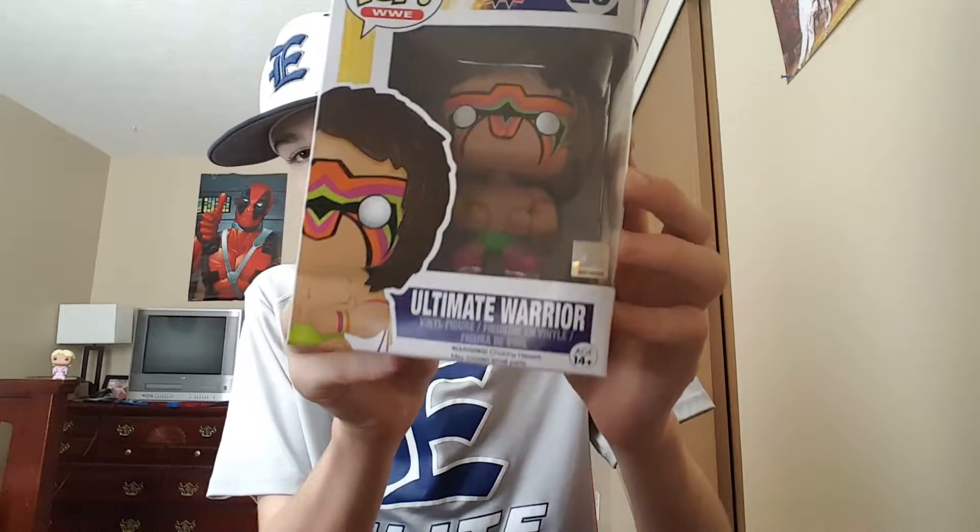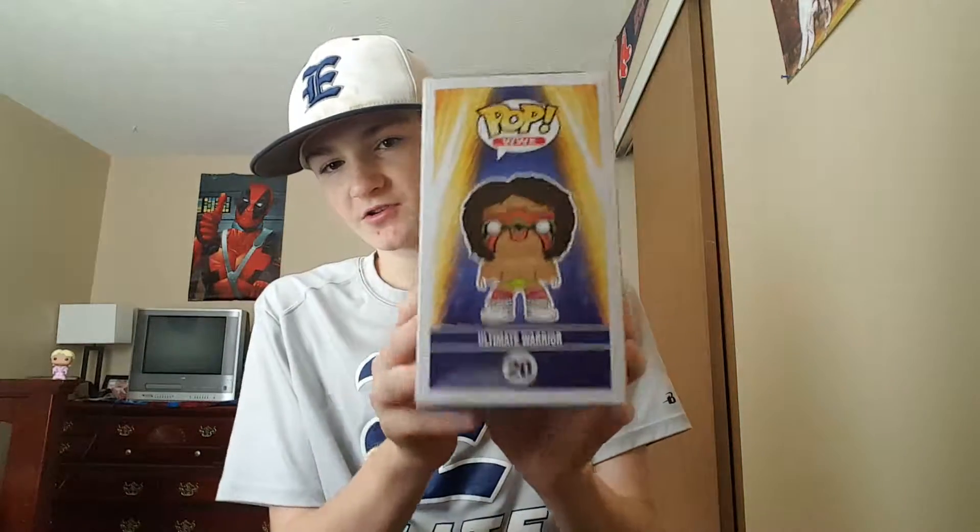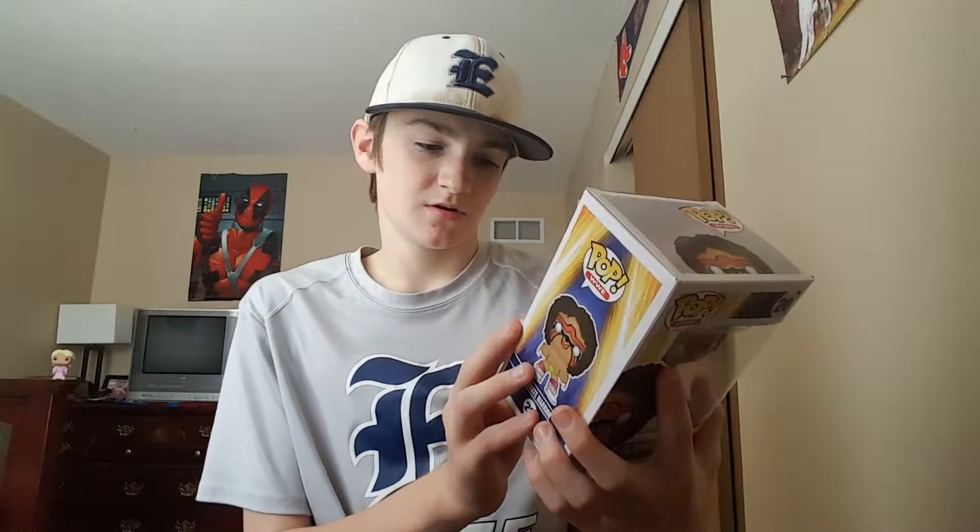So yeah, there's the front box — there's the Ultimate Warrior. The side of the box has a picture of him. The back has everybody you can get in the series. I have Ric Flair and Roddy Piper. I saw Andre the Giant but I didn't get him.